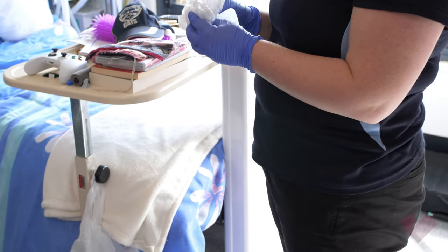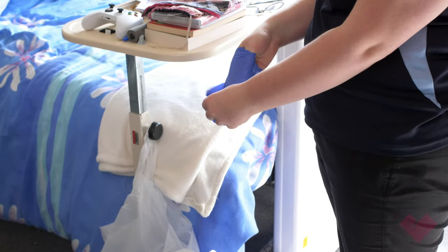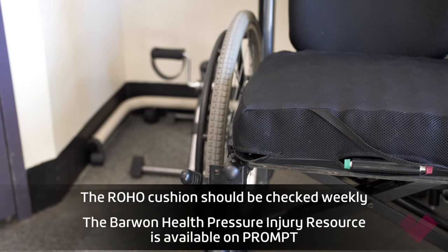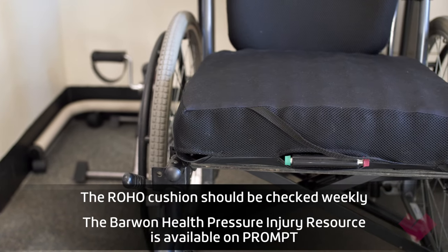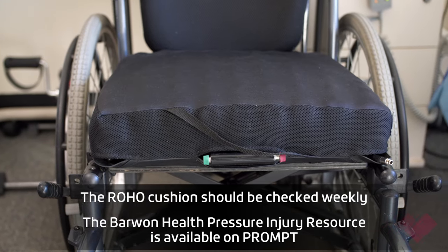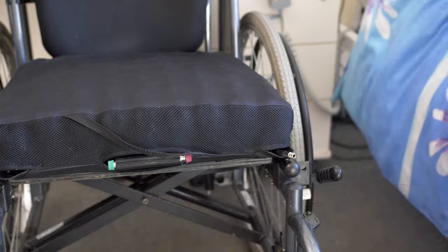Ensure you dispose of the plastic bag and gloves as you typically would when completing hand hygiene. This process of correctly setting up a Roho cushion applies to both standing transfer and hoist transfer. Regular checks should be done to ensure there is still sufficient air between the ischial tuberosity and the chair.